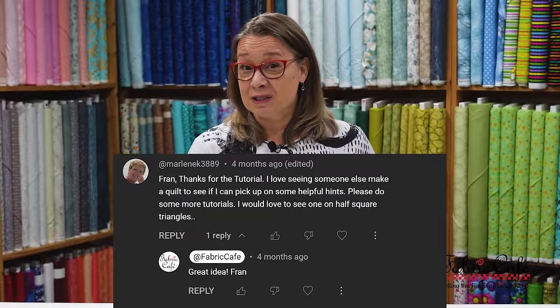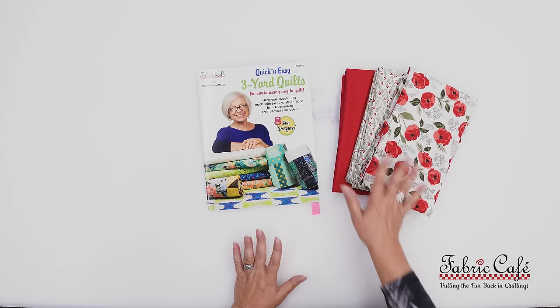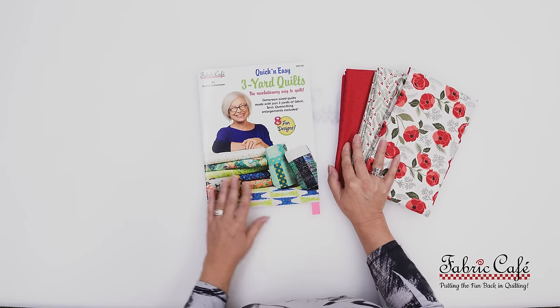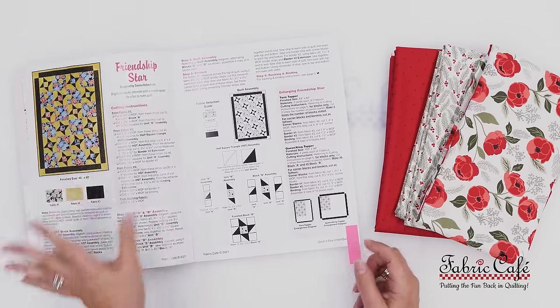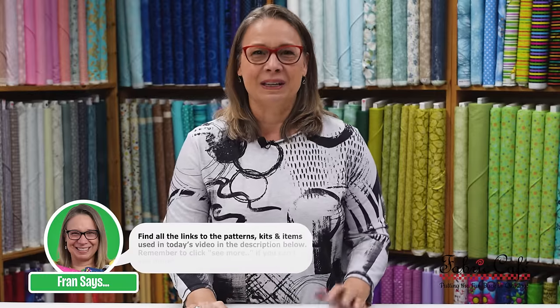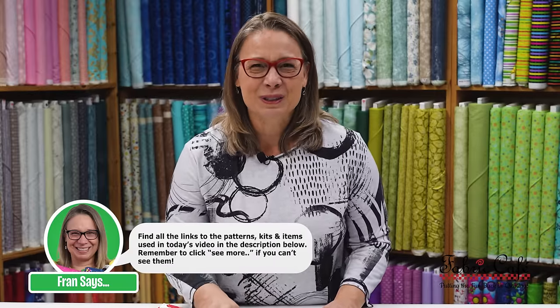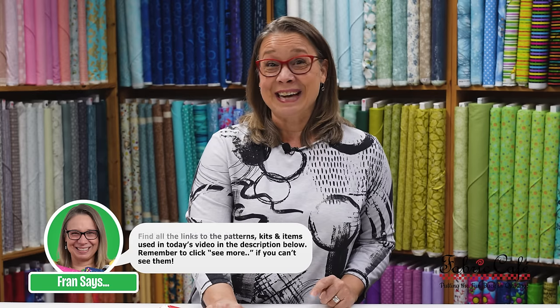You guys had lots of questions from It's a Snap, and we're going to try to address as many of those as possible in this video. For instance, Marlene Kay asked for half square triangles, so that was very instrumental in having us choose our next pattern. We have chosen the Friendship Star from our Quick and Easy book, which has some great half square triangle stars. This is absolutely darling — it's just in time for Christmas, so let's get started and sew!